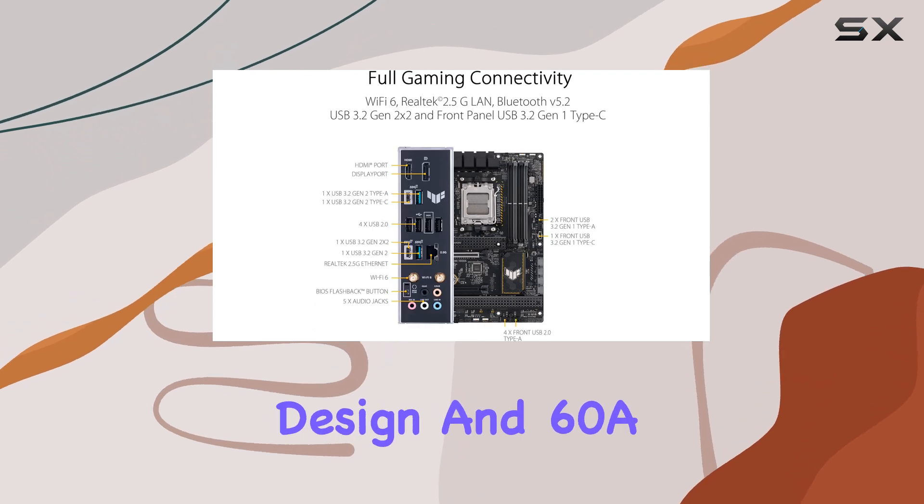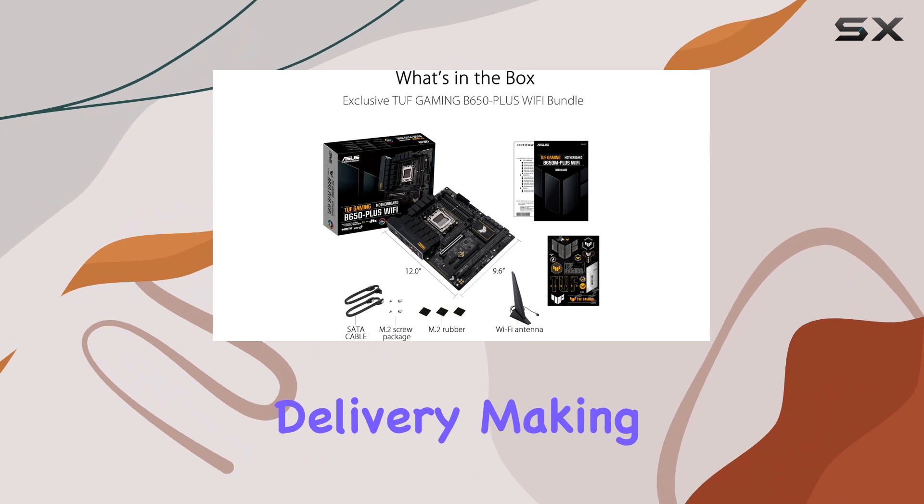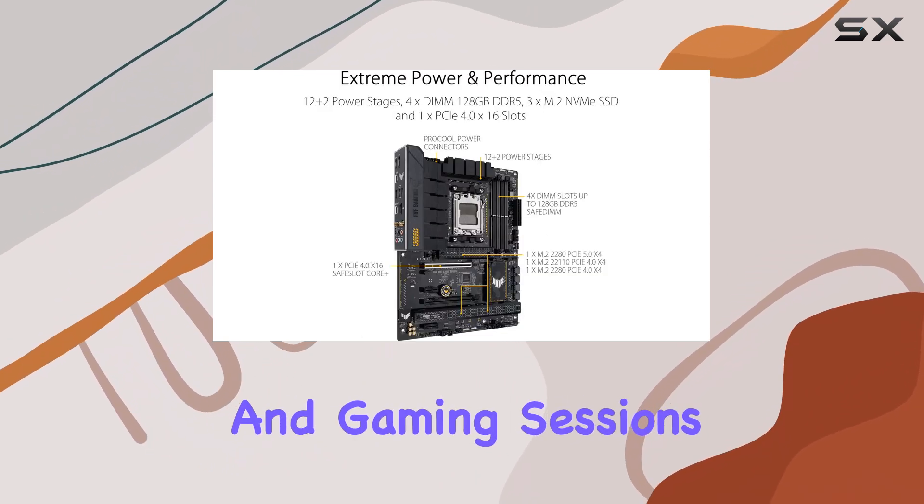With a 12-plus two-phase design and 60A stages, it provides reliable power delivery, making it suitable for heavy workloads and gaming sessions.